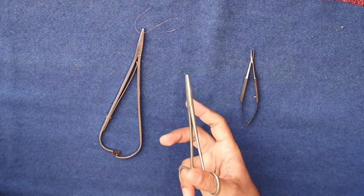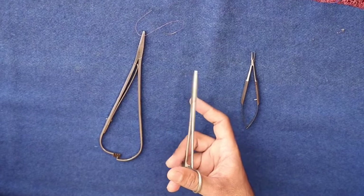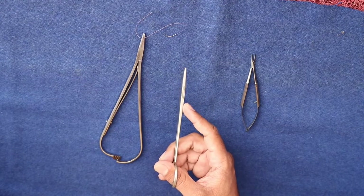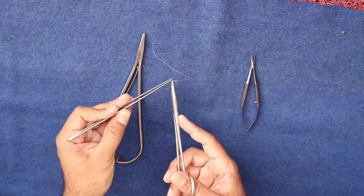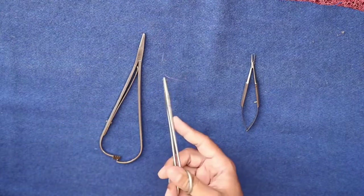For the tripod grip, my thumb finger and ring fingers are in the rings of the instrument, whereas my middle finger is supporting and my index finger is supporting the shaft of the instrument. The instrument can be held like this and used for suturing.